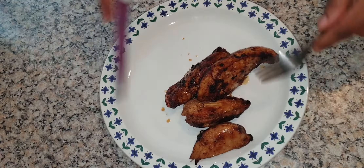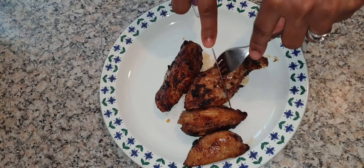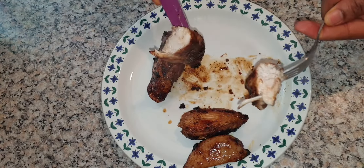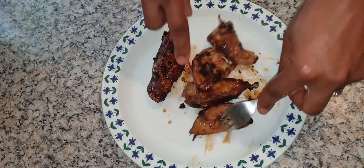Your chicken is now ready — nicely browned and well cooked. You just have to start chopping it up. You can see it's well cooked, so start chopping it up.